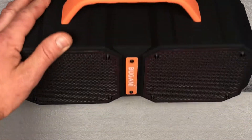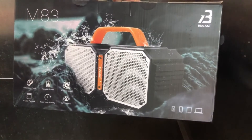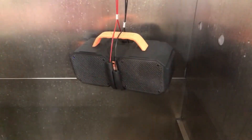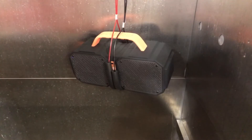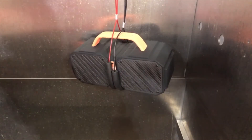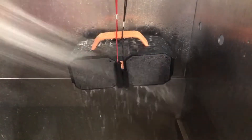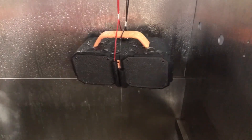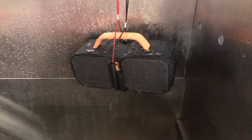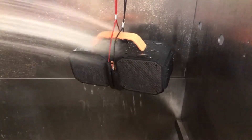I'm going to move it over there and splice that video into this. Alright, I'm back with the Bugani M83. It is an IPX5 waterproof speaker, so I'm going to go ahead and turn it on and then start spraying it with some water, showing you how it still works without any issues. It's pretty cool to have a completely waterproof speaker like this.